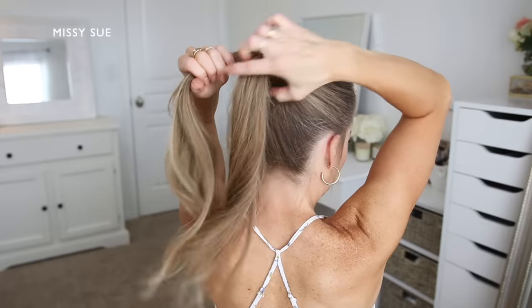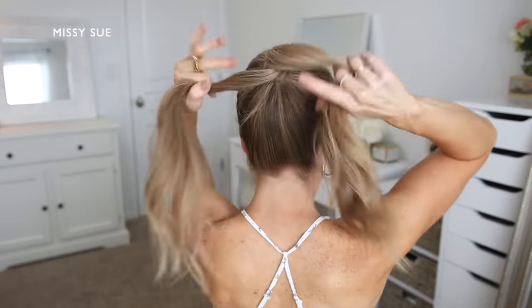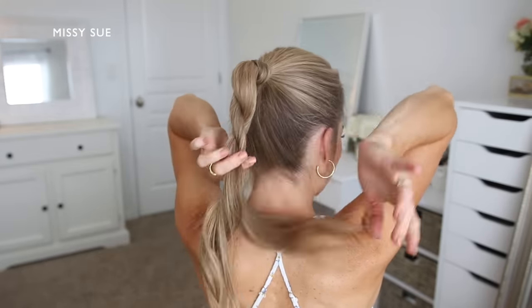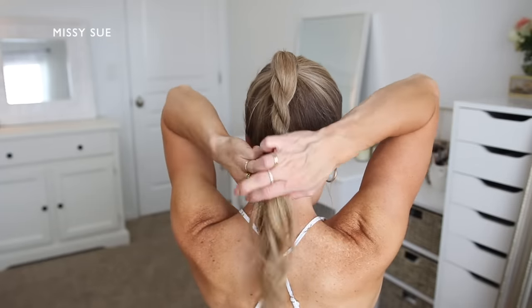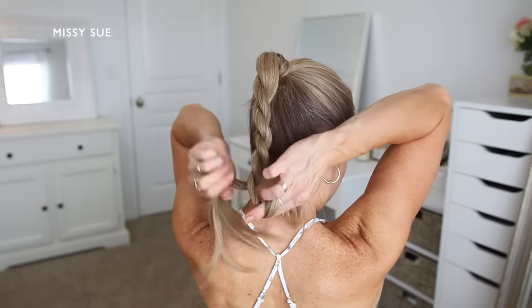I'm going to create a rope braid with the hair. So I'm crossing the left strand over the right strand while simultaneously twisting the two sections in the opposite direction towards the left side. I'm twisting the two sections while crossing the left strand over the right strand, and I'm going to continue that pattern until the braid reaches the ends of the hair.